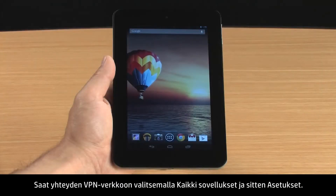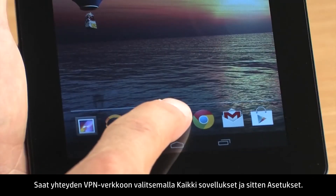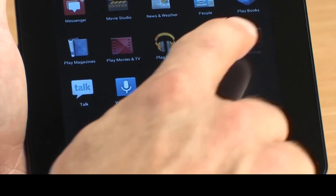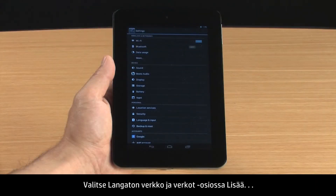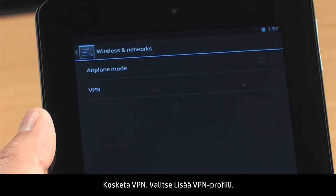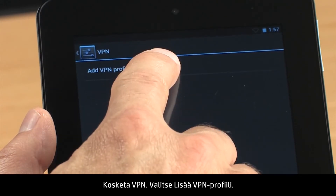To set up a connection to the VPN, touch All Apps and then touch Settings. In the Wireless and Networks section, touch More. Touch VPN, then touch Add VPN Profile.